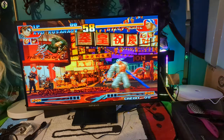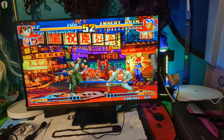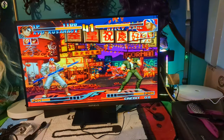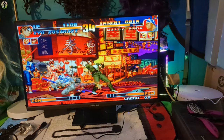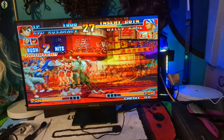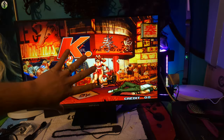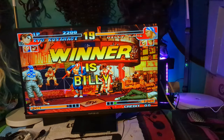I think this monitor even makes me play better — I think it makes me a master. The monitor is so good, I'm the boss! I might not be winning right now, but that's not the monitor's fault — come on, we got this! Anyway guys, I'm gonna have a lot of fun. This monitor is amazing.